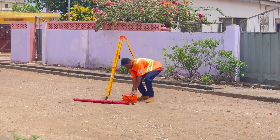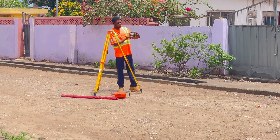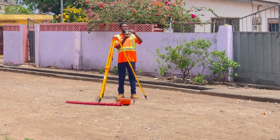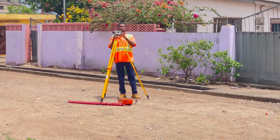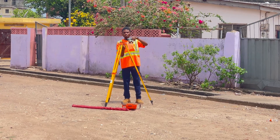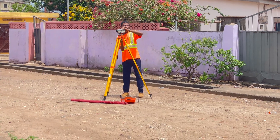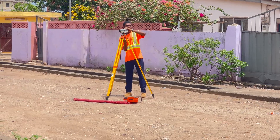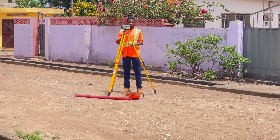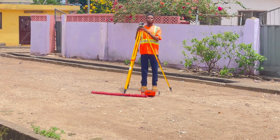Now, the machine itself — this is a dumpy level of type AL-132, and this is what we are going to set up today. You place the dumpy level on top of the tripod. There is a screw that you fasten to the base of the dumpy level, so you put the dumpy level on top and fasten it to this screw to make sure it is secured, so that the dumpy level is firmly held onto the head of the tripod.